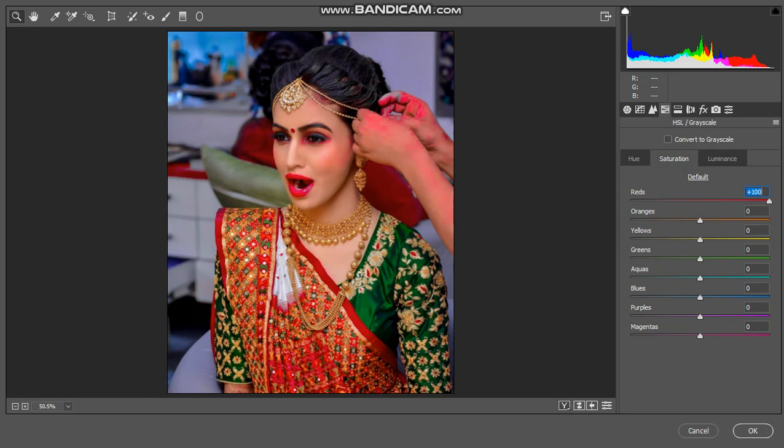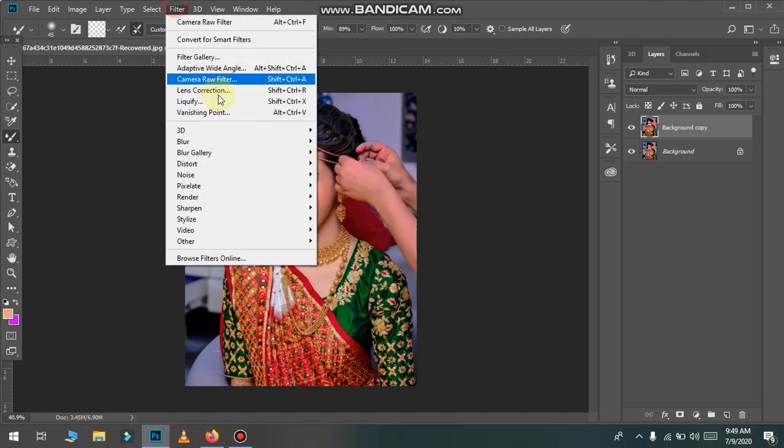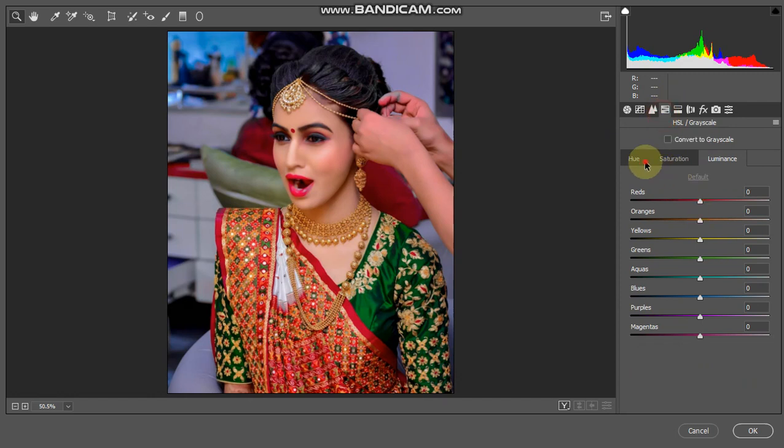Let's go to the red. After lighting the luminance, we will lighten it a little bit. If we have to make the face a little bit more white, we will adjust accordingly. This side will be affected — if we make the face a little bit more white, we will do that.